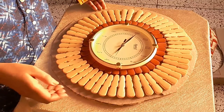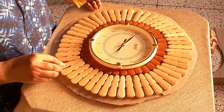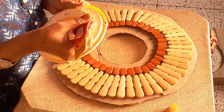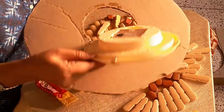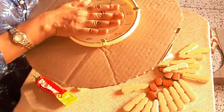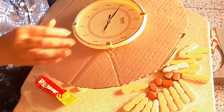It will look something like this — I have arranged it but I have not started sticking yet. I am using dendrite glue and I will give it some time to set properly.